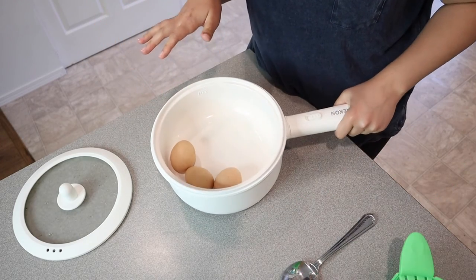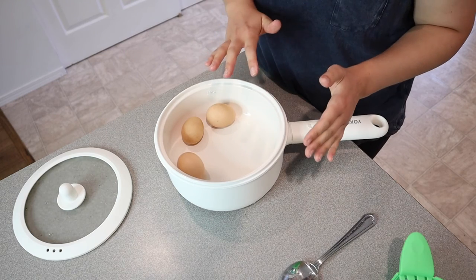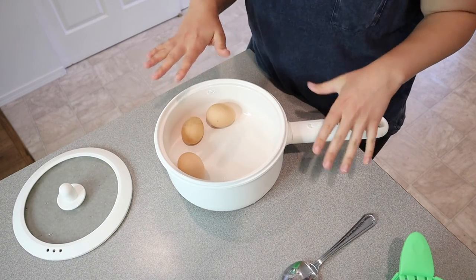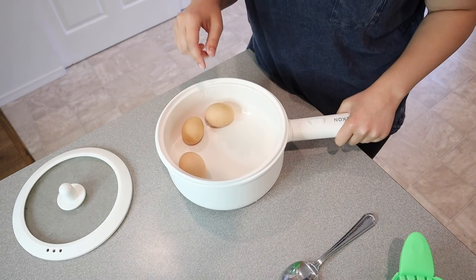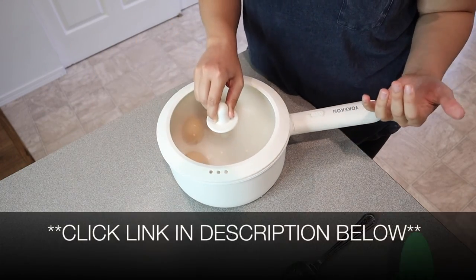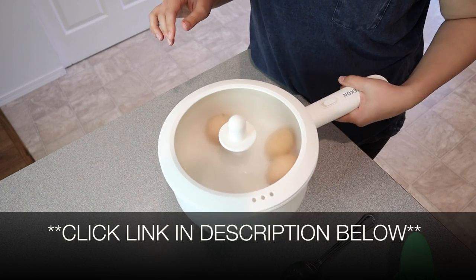Now that I've drained my eggs, that process was super easy. Using this pot was super easy overall. It would be really easy to boil noodles, but it would also be great for sauteing vegetables and making a complete dinner, especially if you're trying not to heat up your house in summer or if you're camping. I feel like this is such a great option and I'm really excited about everything I can do with it. I'll put a link in the description below. If you found this review useful, please give it a thumbs up and follow us for more. Thanks for watching!